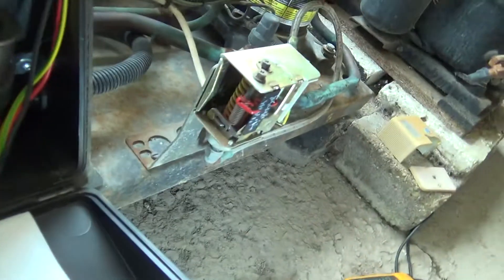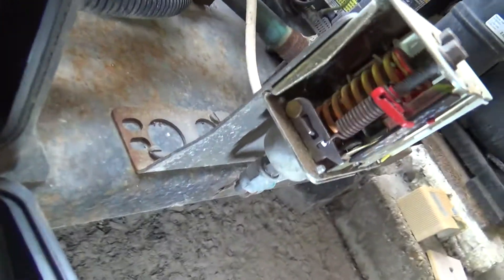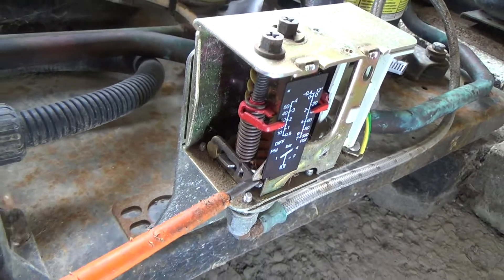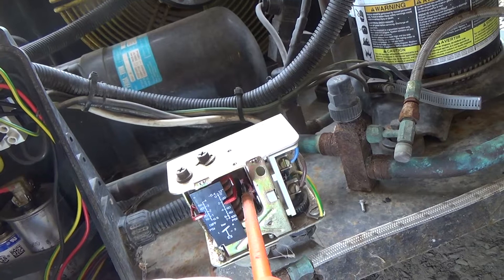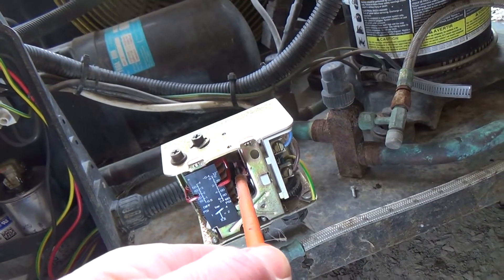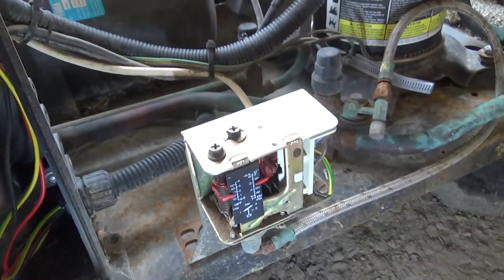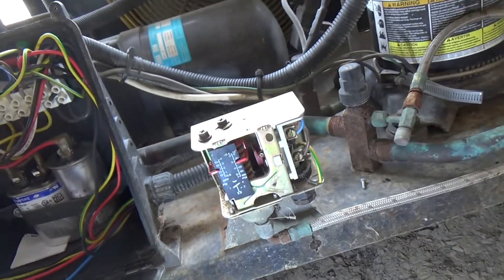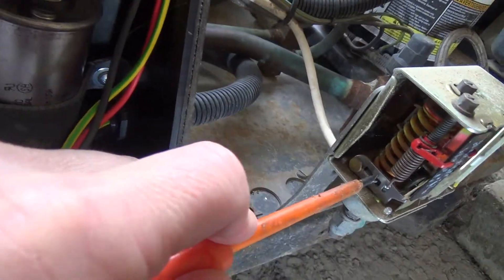I just pushed the contact and it stayed in. But we should be able to see where that little arm has dropped down. There's a gap in there now, so that arm has moved over. You can see where the pressure's dropped.